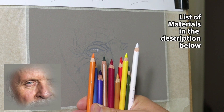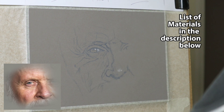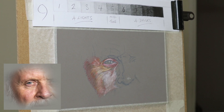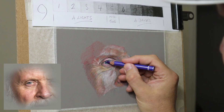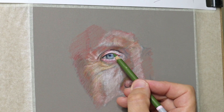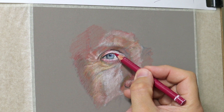Here are the basic pencils — primaries and secondaries. I use these just to block in. I tend to use the chalkier ones, which are the Carbothellos and the Conti Paris ones. They seem to just get rid of the tooth of the board, the pastel matte board, so it makes it easier for the subsequent layers when you put those on.